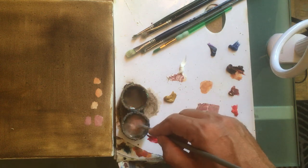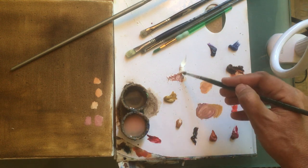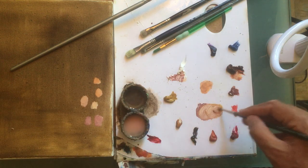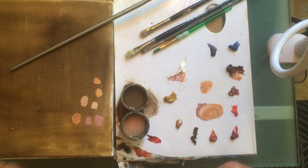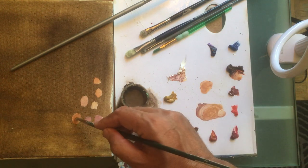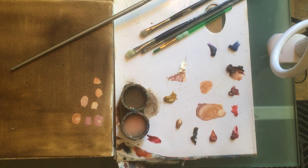Another thing I sometimes do is change the brush and add yellow ochre. I get a much more neutral tone — let's make it a little darker, that's close to the complexion you can see in my hand. It's a very warm tone. Now if you want it lighter, you add white, and on top of that you can place highlights and you have that perfect complexion.